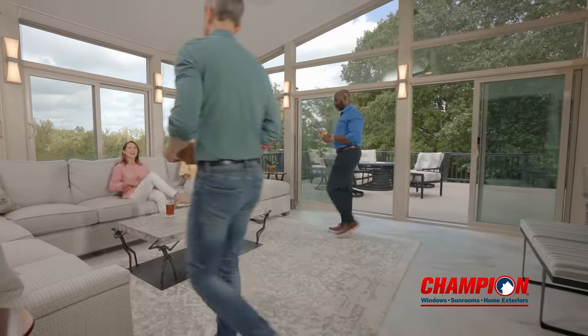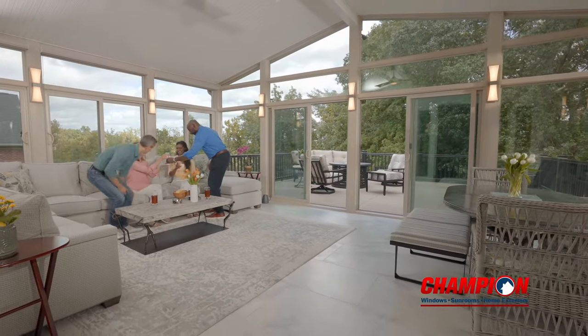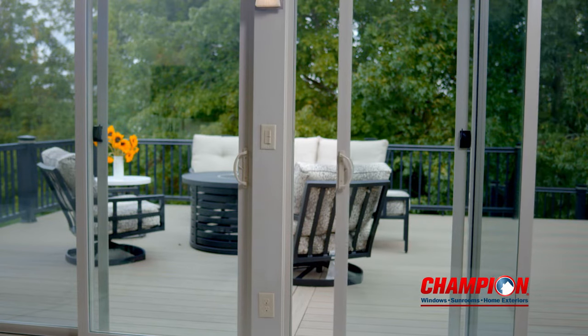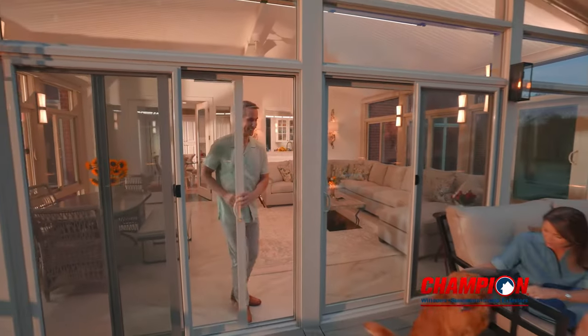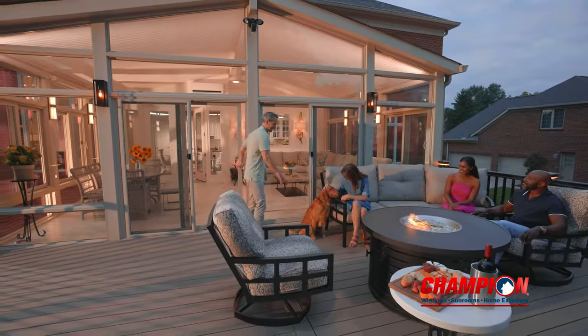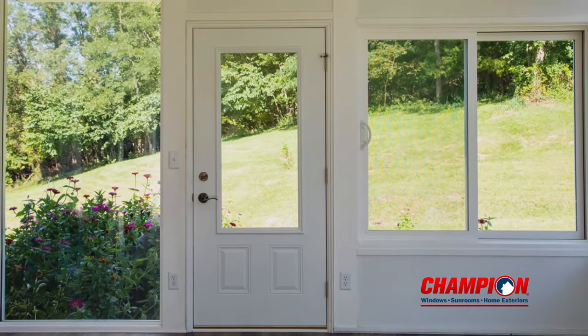Our special insulated beams create a thermal break that keeps outside cold and heat from permeating your room. Champion's glass doors are durable, energy efficient, and provide you with excellent views of your outdoor space. This sunroom is showcasing our most popular sliding glass doors. Glass entry doors like this are also an option when designing your room.